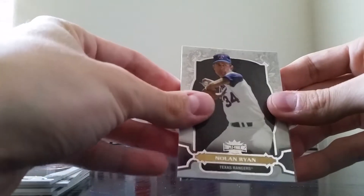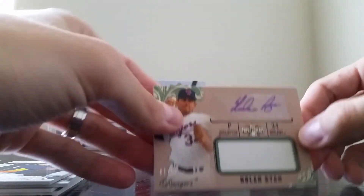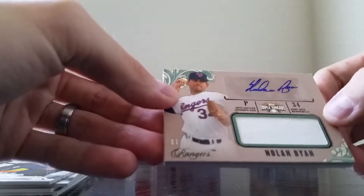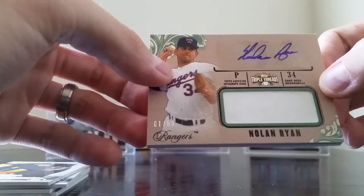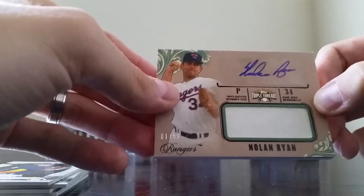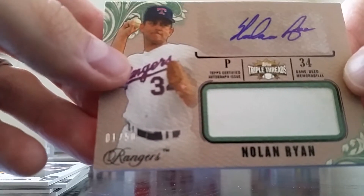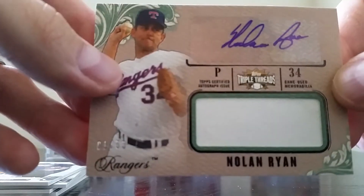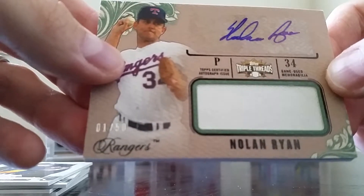You know what? This is a three-hit box — three hits in it! Let's go to the first card, and it is Nolan Ryan. Wow — number one of 50. That is a hell of a pull. Nolan Ryan, number one of 50. I pulled a Nolan Ryan out of Topps Tribute 2013 that was 24 of 24, and now this is number one of 50. It's the green parallel version.